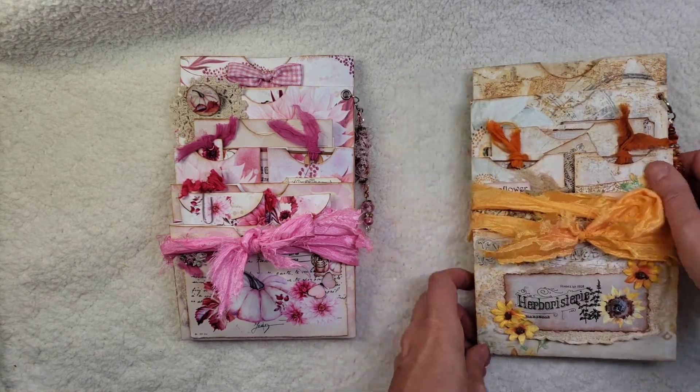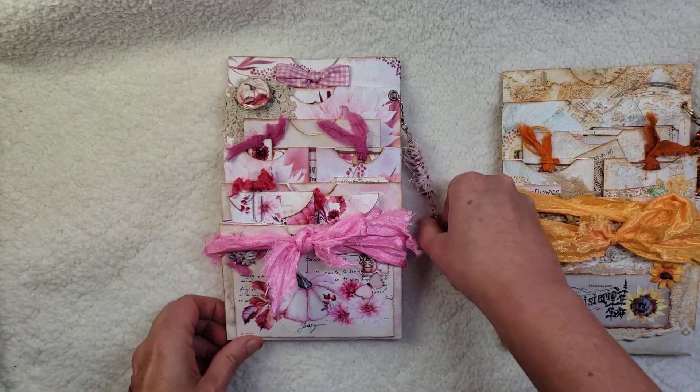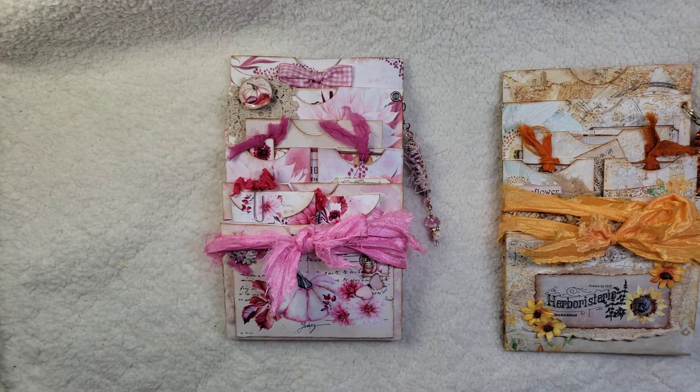I'm going to move the yellow one over and focus on Angela's here. Angela's all about pink if you don't know her. She has a wonderful Facebook group that is growing rapidly and highly active, and she has quite a few things in her Etsy shop right now as far as kits and add-ons go.